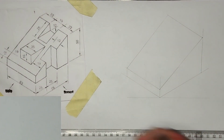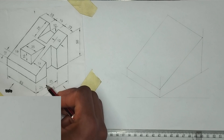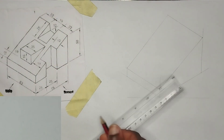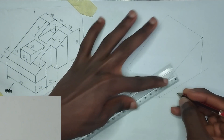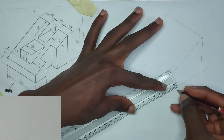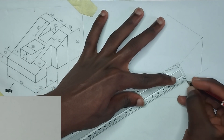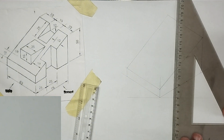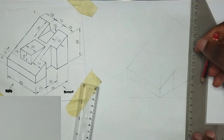Now we are going to start with this particular face. We have been given the length from here to here to be 25, and from here to here to be 25 also. So I'm going to pick 25 millimeter first, then I'm going to pick another 25 millimeter like this also. At those points I'm going to draw straight lines upward like this.